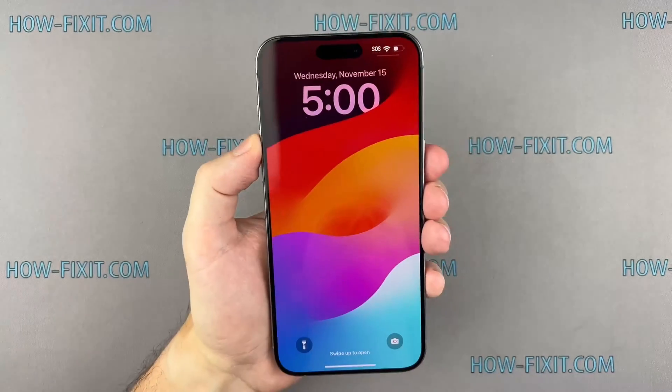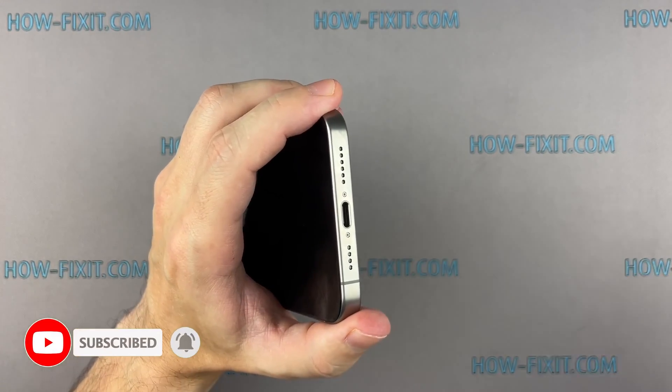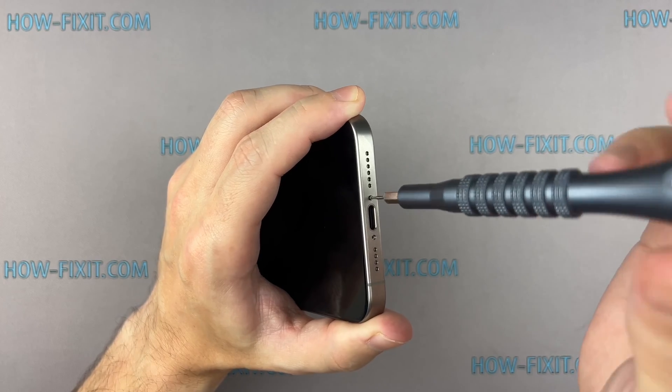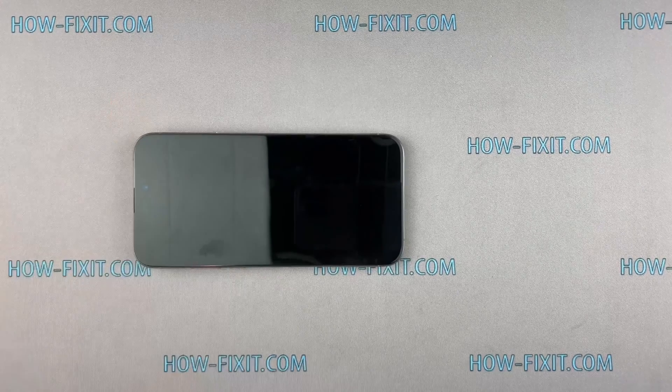So, let's get started. Turn off your iPhone and proceed to remove the two screws located near the charging port. Use a hair dryer to heat the bottom edge of the iPhone for approximately one minute, ensuring that the screen becomes slightly hot to the touch.